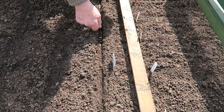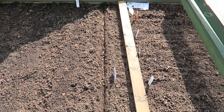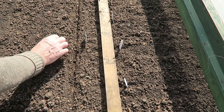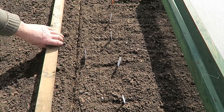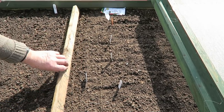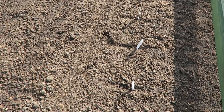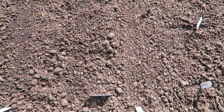Parsnips are notoriously bad germinators, so if we put plenty in we know we'll get something out of them. I push the soil over and bring it down, tighten it up, then give them a watering. The label is in — it's Javelin F1. They take a long time to germinate, so I'm going to pop a few radish between the rows so we can harvest those out quickly.